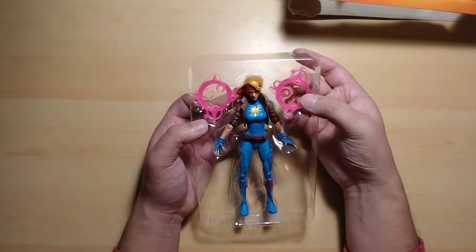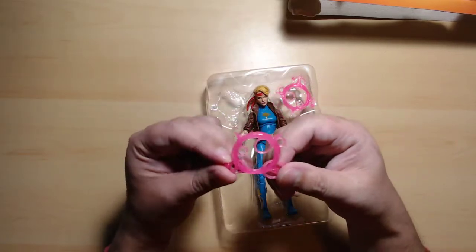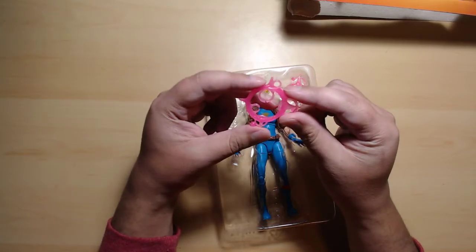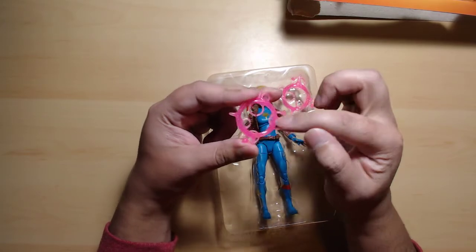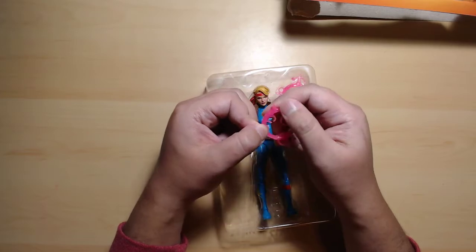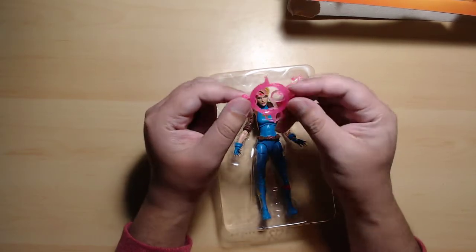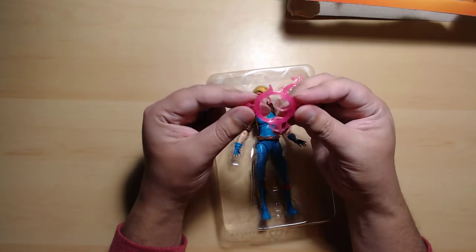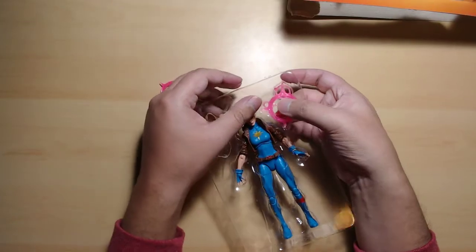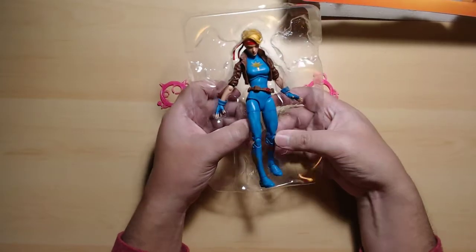She comes with power effects. I think you could actually use these because she didn't come with any power effects otherwise. They look kind of dirty and weird — can you see that? There's glitter on them. I don't know how I feel about glitter on Marvel toys, but I think it's inside the accessory because I can't feel it on my fingertips. When you hold it against the light it looks really dirty, like when you drop your bubble gum and pick it up and see all the dirt.